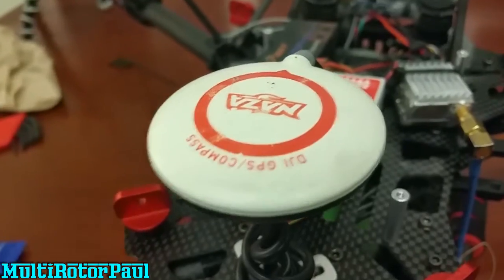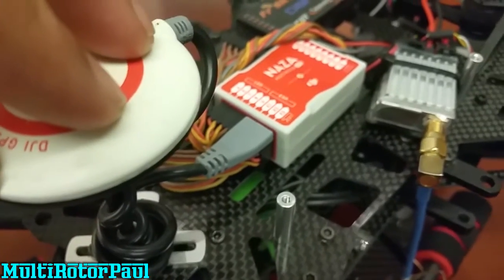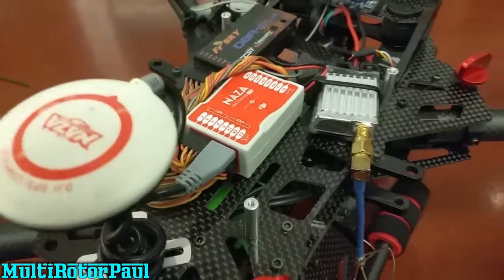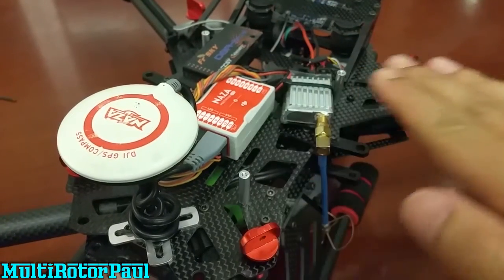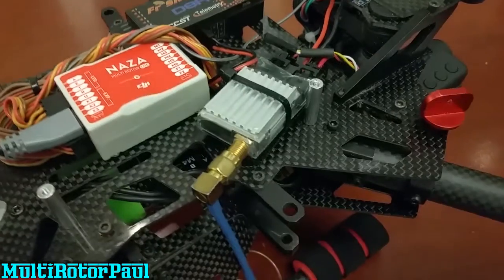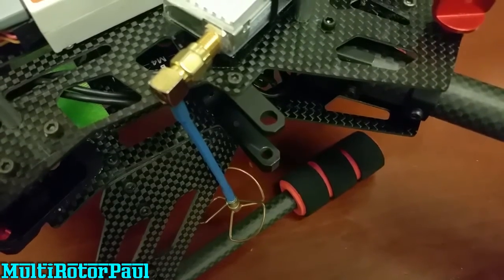For the flight controller, I have the Naza Lite, just like my other frame. With the GPS, I had to reconfigure some settings in the Naza assistant software because I had to reposition where the GPS was in relation to the center of gravity. If you don't do that correctly and you have the wrong numbers in there, you can experience a toilet bowl effect with your quad when it's hovering.